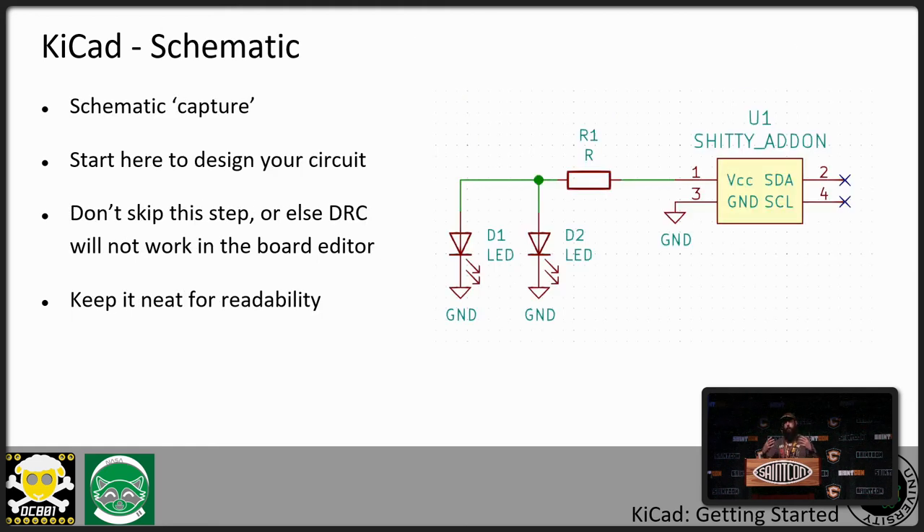The first step of bringing stuff into KiCad is designing your schematic — it's called schematic capture. You don't really want to skip this step, even if you have a simple PCB that's just an LED, a resistor, and a connector. Do your schematic because it's going to help you later when you run DRC. If you skip this step, DRC won't work for you. Get into the habit of keeping your schematic neat and laid out cleanly. As you get into more complicated circuits, it's just like writing code — you can write spaghetti code today, come back six months later, and wonder who wrote it. Same thing happens with your schematic.